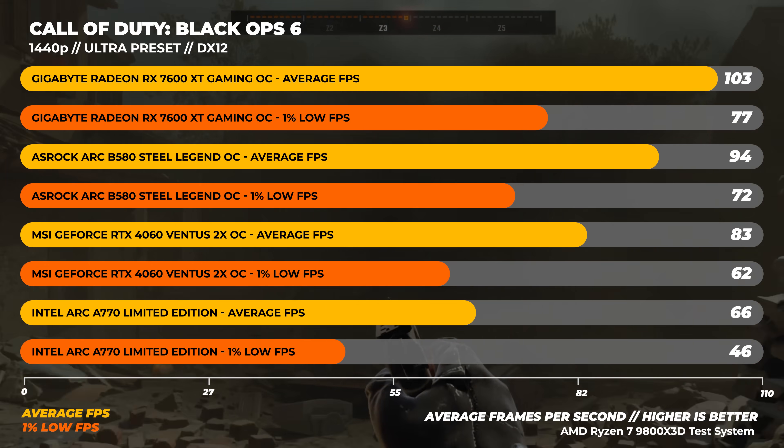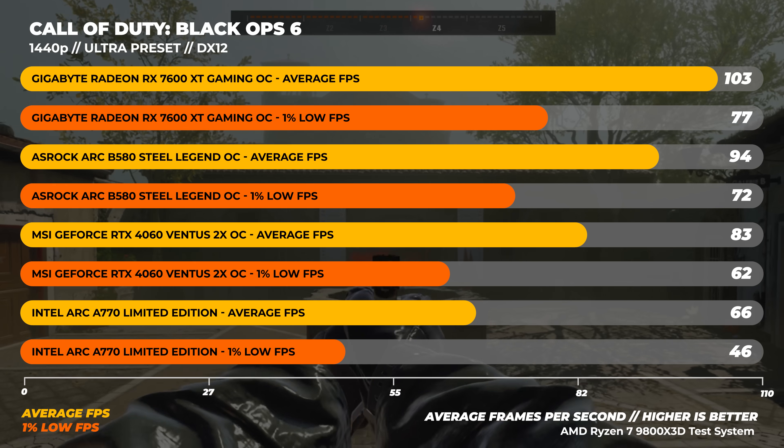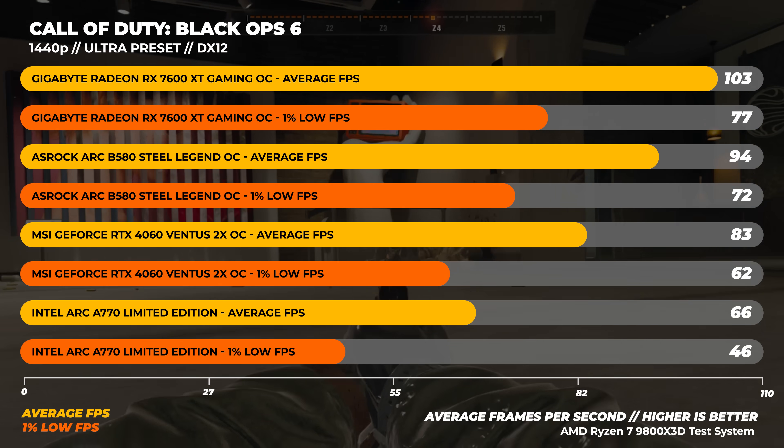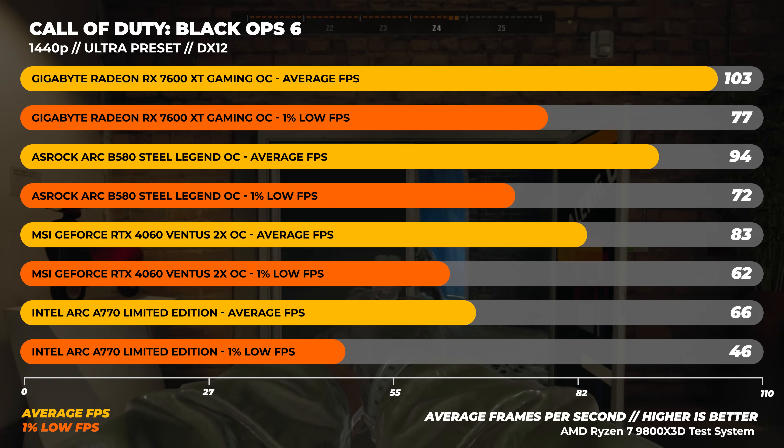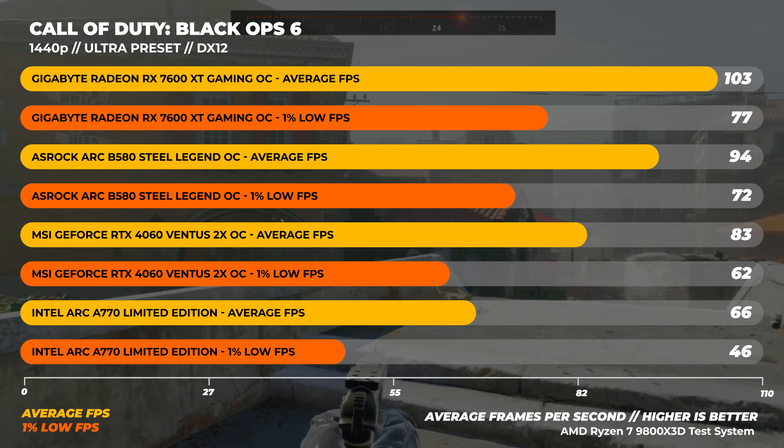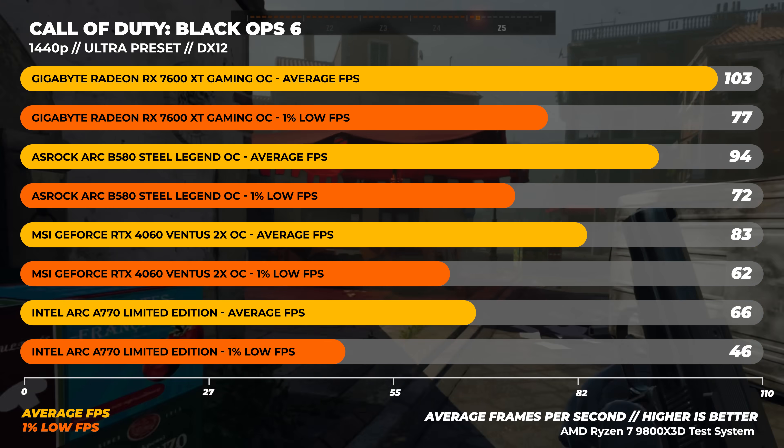Finally, on to Call of Duty Black Ops 6 at 1440p. We see the same behavior as the 1080p benchmarks, with the 7600 XT being the fastest again and the B580 being around 10% slower on average.